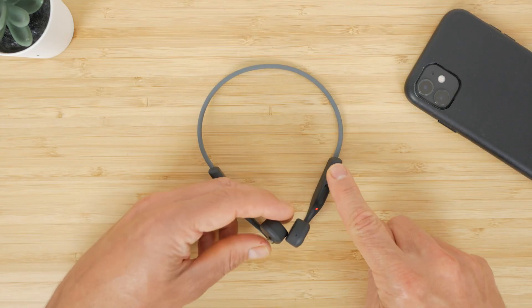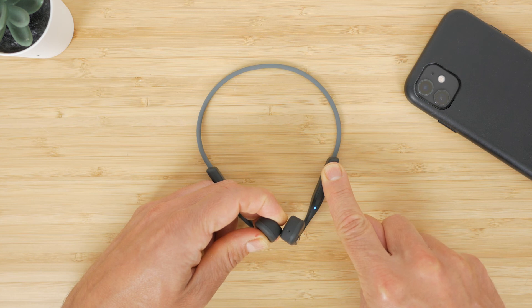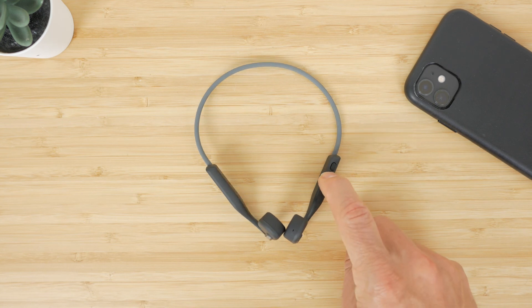If you want to reset all your pairings or have any issues, you can factory reset the headphones. Go into pairing mode and press the multi-function button plus both the volume up and volume down buttons simultaneously for 3–5 seconds until you hear two beeps and feel vibration. Then turn the headphones off and you can start again.